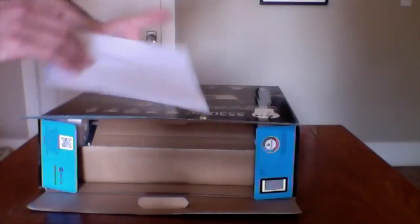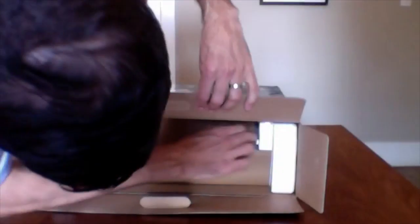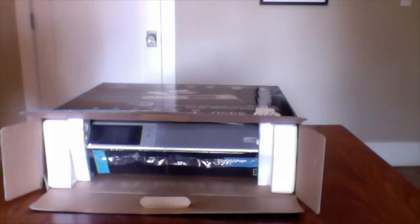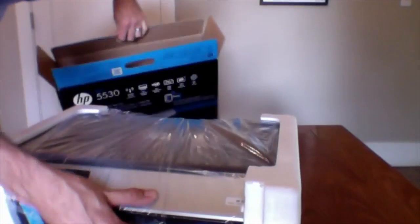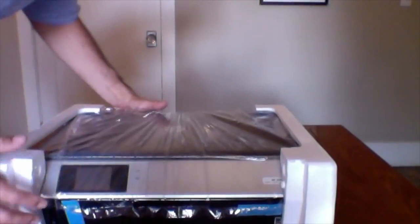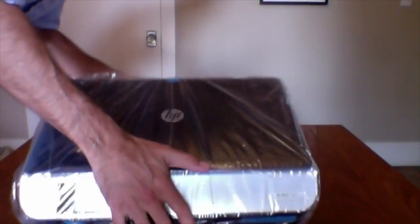Great. There's also a larger guide of some sort, and then a piece of cardboard that I'm going to get out of the way. And then the printer itself. I'm going to move the box out of here. Kind of heavy, but here we are.